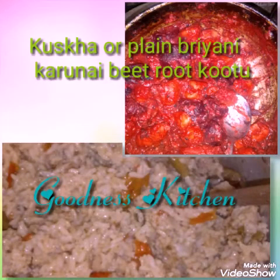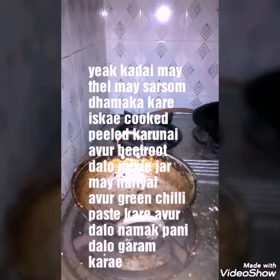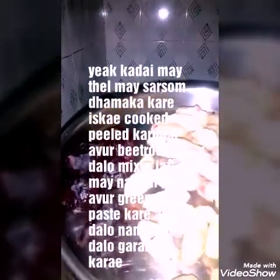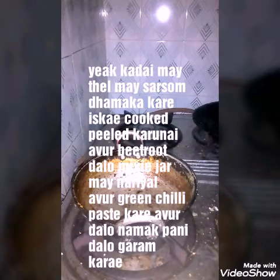This is how Kuska Plain Biryani and Karni Kalangu Beetroot Kutu is made. First of all, you take a kadai, add oil to it, and splutter the mustard seeds.